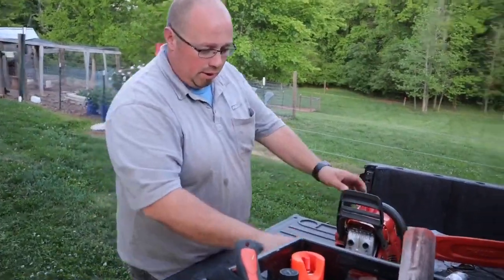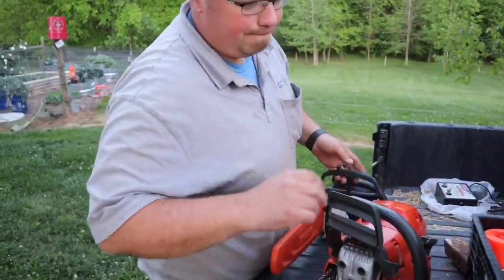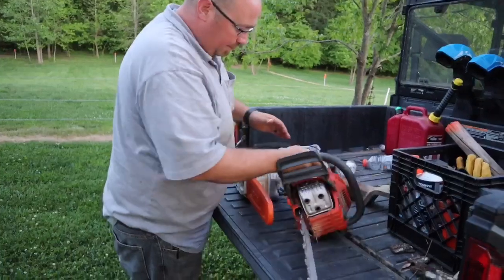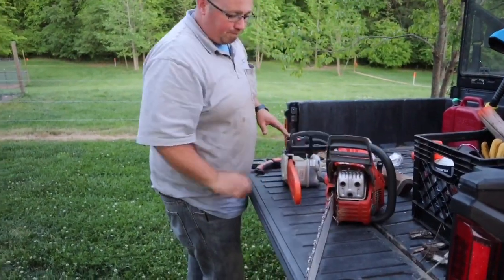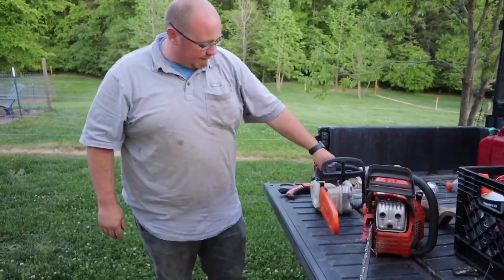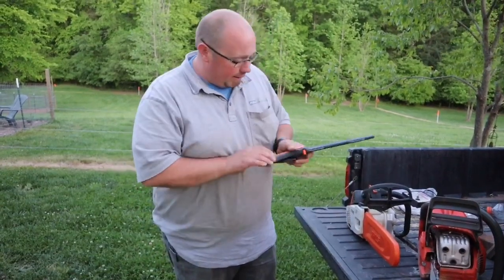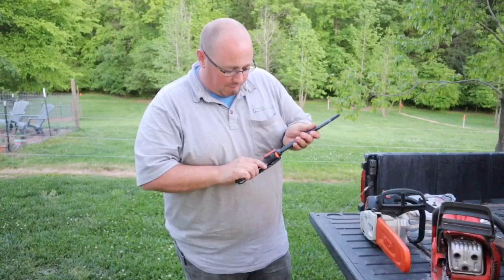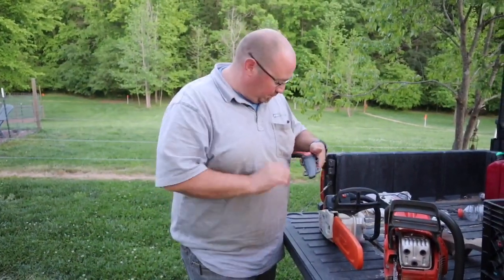So today I actually ended up using three saws. I used a Husqvarna — this is the 455 Rancher. I used the Stihl MS193T. And I used this little one — the Stihl limb saw. I got made fun of the entire time I used this by my wife. But it ended up being quite handy.